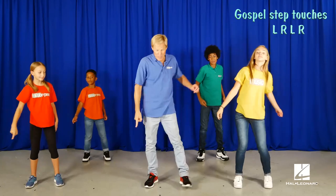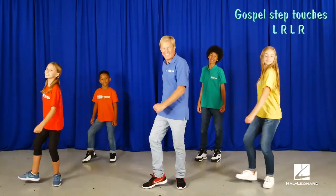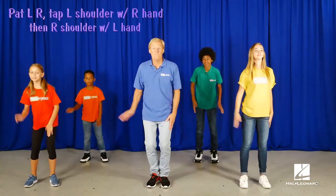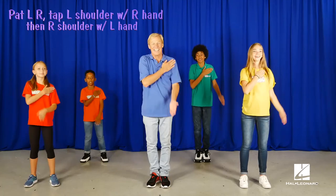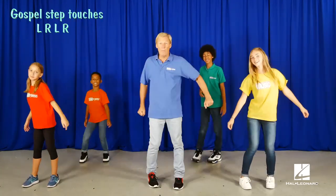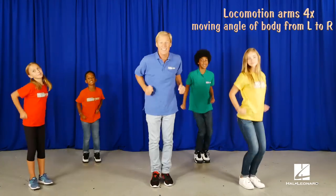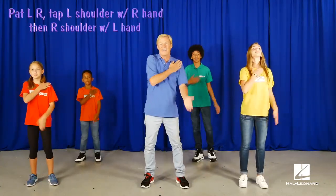Gospel step touch like the beginning, with lots of confidence. Here's the move. Repeat it. Gospel step touch. Locomotion arms. Locomotion arms. And two more of the move. Here we go. And one more.